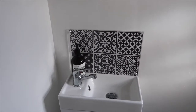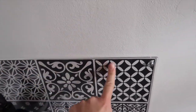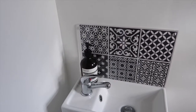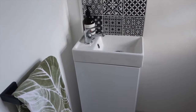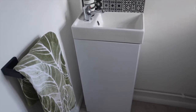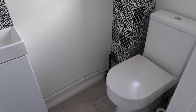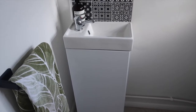We have our little tiled splashback which is actually wallpaper, and I bought a perspex bit of plastic to go on top to protect it so the wallpaper wouldn't get damaged. I've got my Aesop hand wash and the sink. This sink comes with a cupboard because I wanted some storage in here for toilet rolls and bleach. The sink and the toilet were both new and both from Bathroom Superstore.